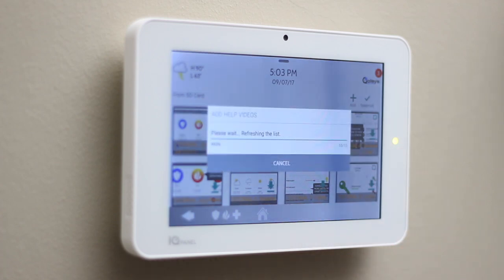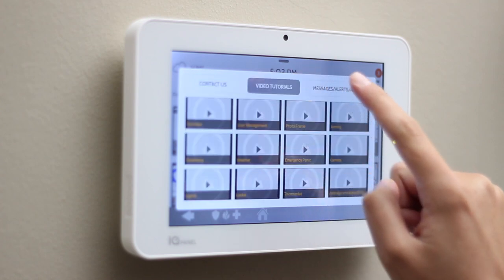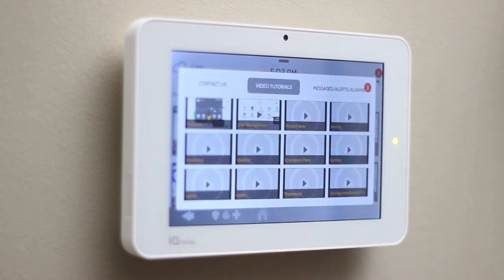You can verify that the videos have been added by touching the top right, touching Video Tutorials, and select Play.